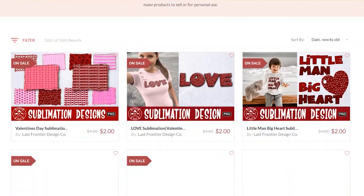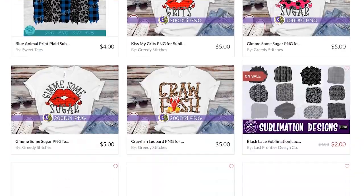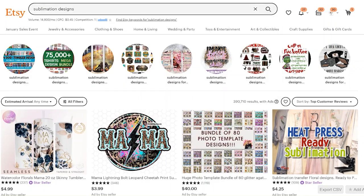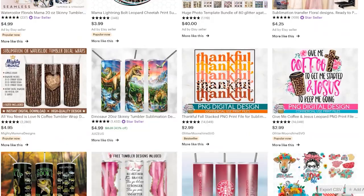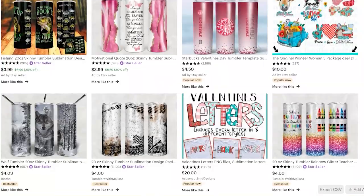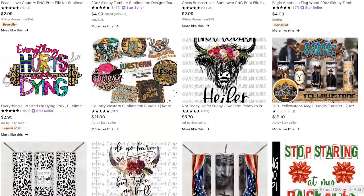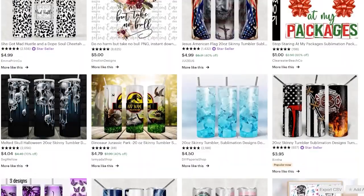Number three is So Fontsy. They have tons of different SVG files, of course, but also sublimation designs if you did not know that. My number four place I always turn to is Etsy. Those would all be purchased designs, but I tend to find a wide variety of designs there, plus I get to support a small business — so it's kind of a win-win for me. I usually turn to Etsy for sublimation prints if I just can't find them other places.